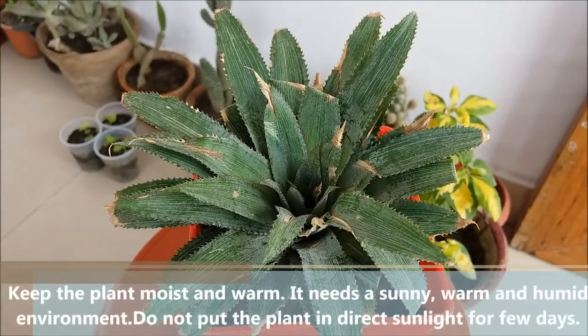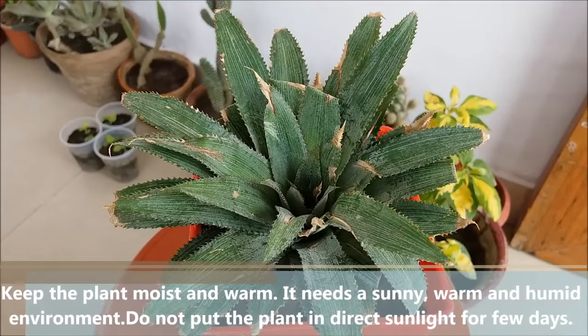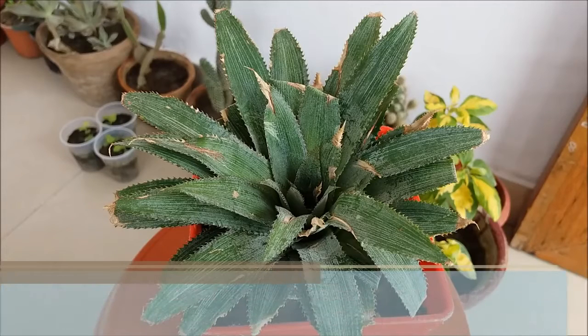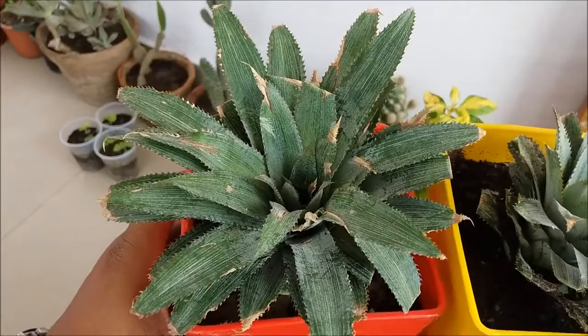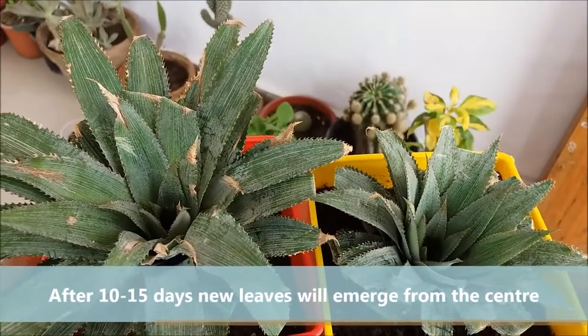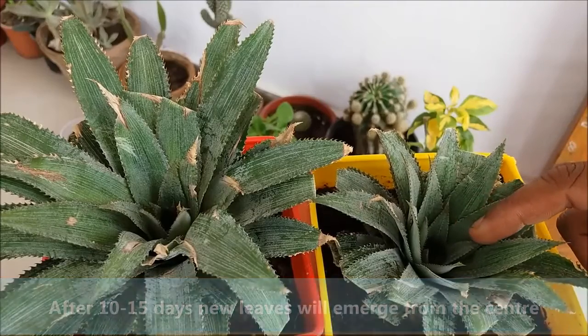Keep the plant moist and warm — it needs a sunny, warm, and humid environment. Do not put the plant in direct sunlight for the first few days. After 10 to 15 days, new leaves will emerge from the center, like this.